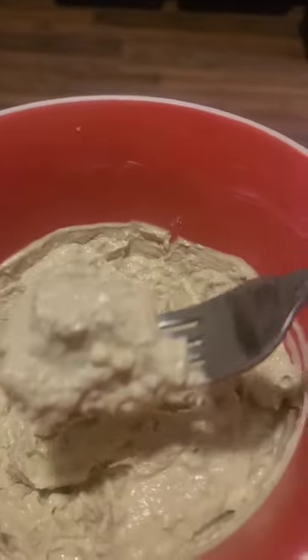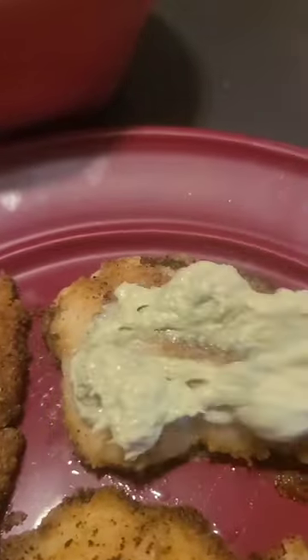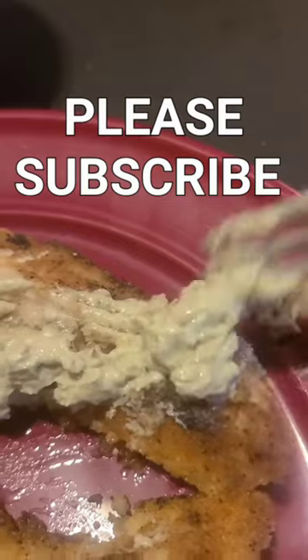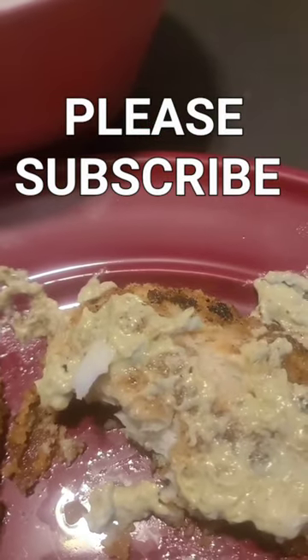This is avocado sauce. You can find the recipe among my videos so subscribe already and learn how to cook. This is so good.